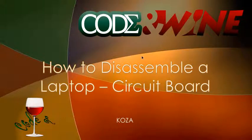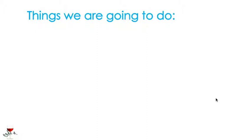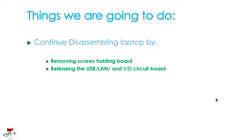Hey guys, this is Koza from Codon1 Tutorials and welcome back to your 12th tutorial on how to disassemble a laptop. Today we're going to be dealing with the circuit board. The things we're going to do to continue disassembling this laptop are going to be removing the screws that are holding that board and then releasing the USB, LAN, and input-output circuit board.